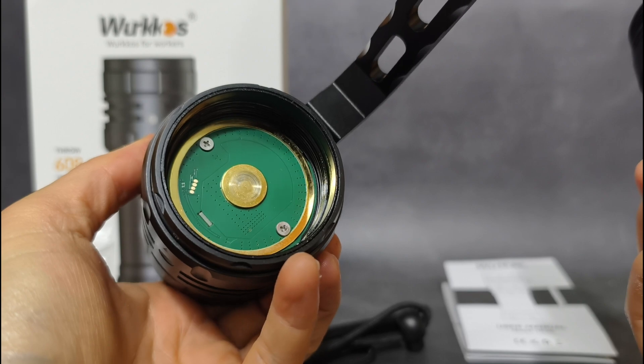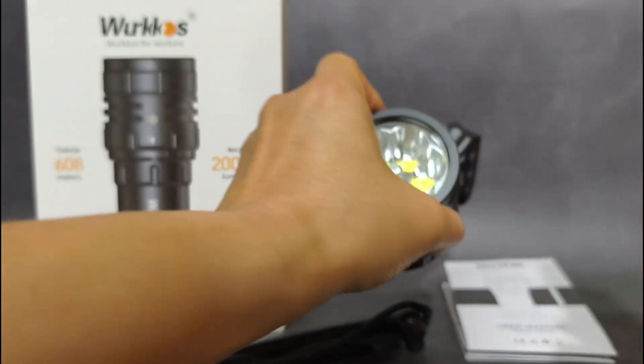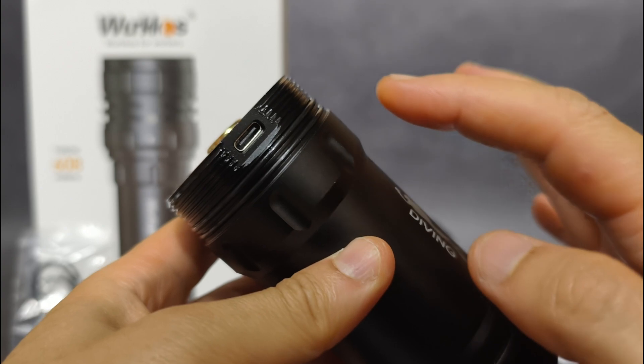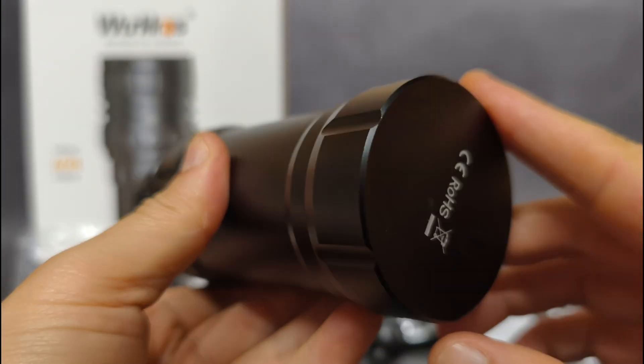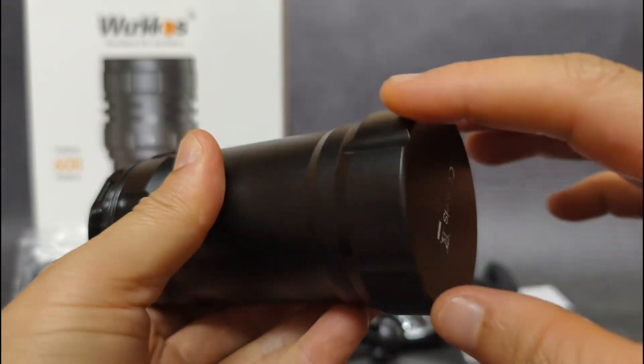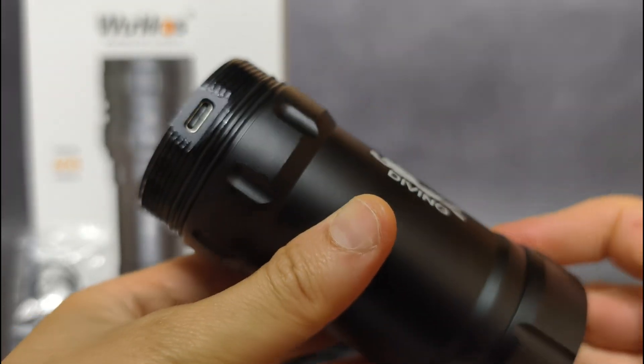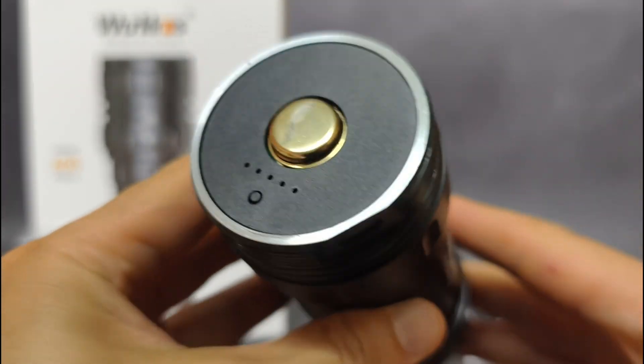This is the head part. And here is the battery part with the USB-C charging port. You cannot remove the cap here — I think it is glued. It's very big and heavy.